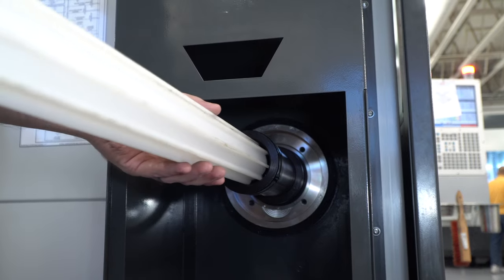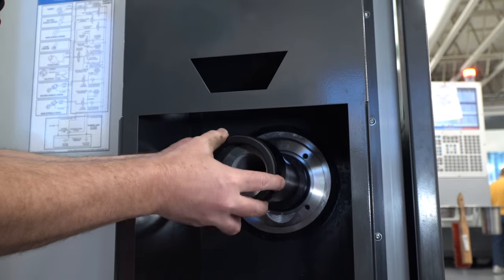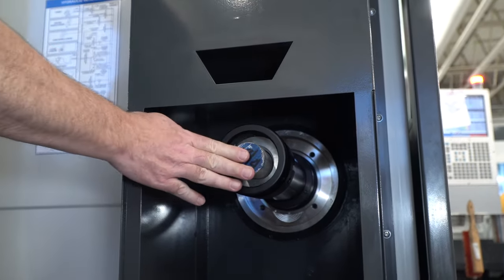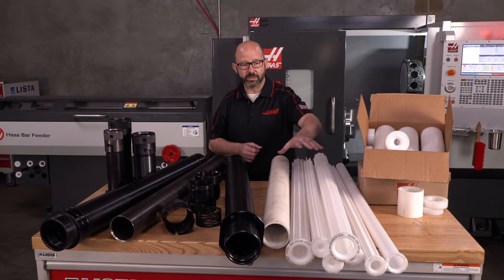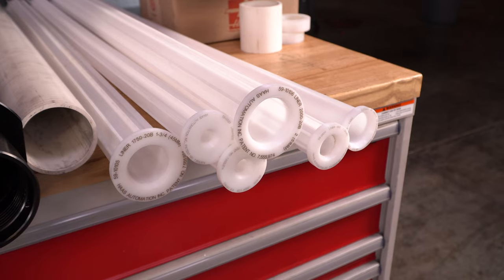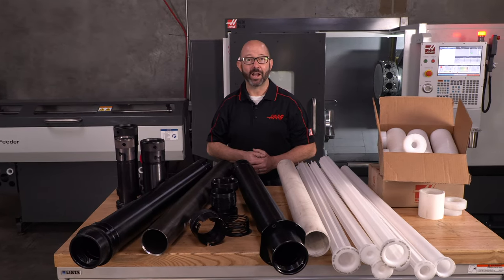And these liners couldn't be easier to use. Many of them just slide in, a spring loaded cap clicks into place without any tools and we load our bars. All of these liners come in different sizes and the adapters are made for every different kind of lathe that we make. So go to the Haas website now and check it out for higher productivity.